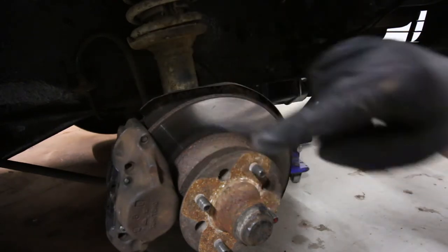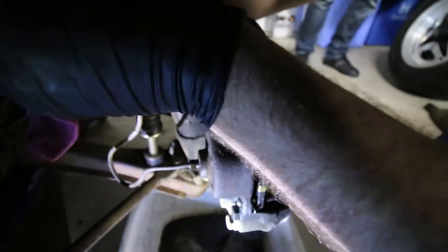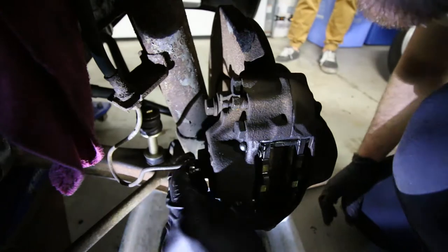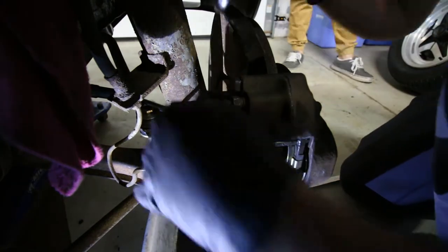So let's start by taking off the caliper and then we'll get this hub off. As I mentioned, the caliper is held on by two 17mm bolts — we'll get those out. We're going to take the hard line off with a 10mm. A line wrench is a little bit easier, but any 10mm wrench should work.